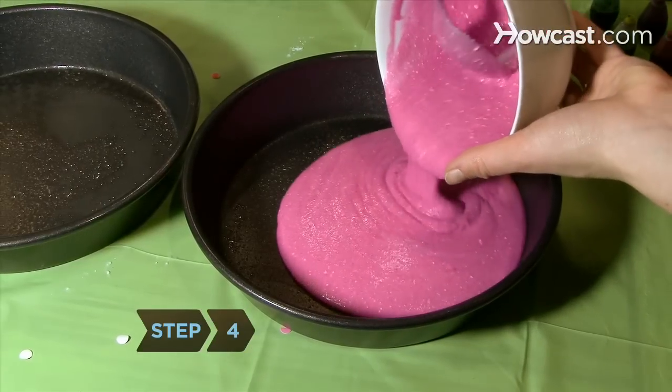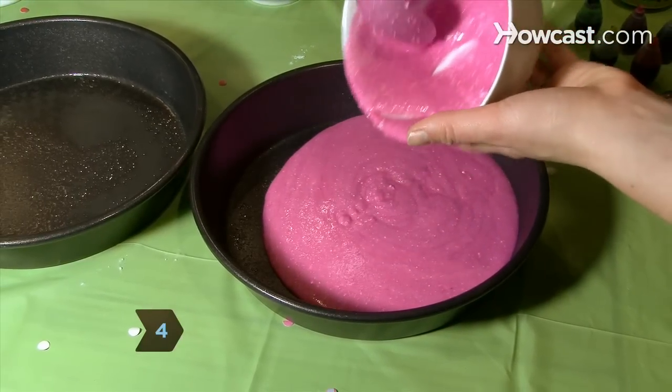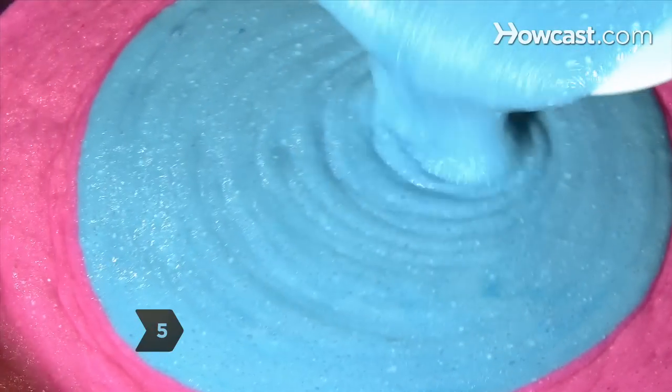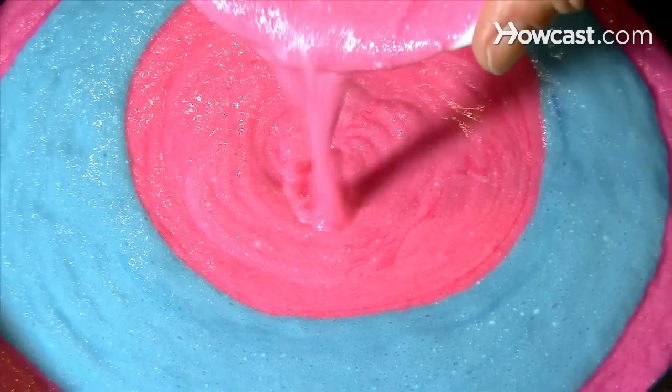Step 4. Add 1 cup of 1 color to the cake pan right in the middle. Be sure to grease the pan adequately so that your cake doesn't stick or burn. Step 5. Drop another cup of a different color of batter in the middle of the first, then add a third color.